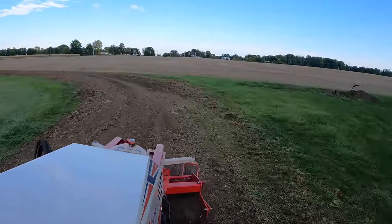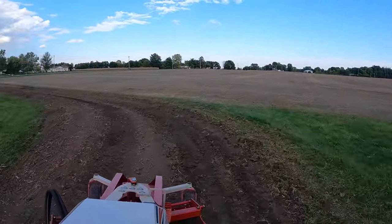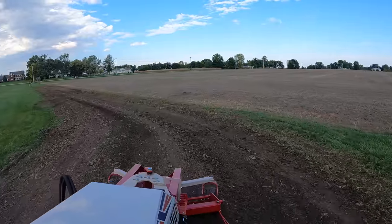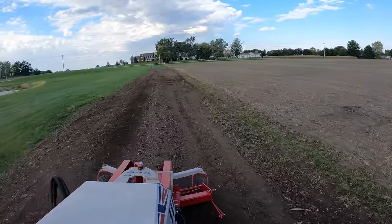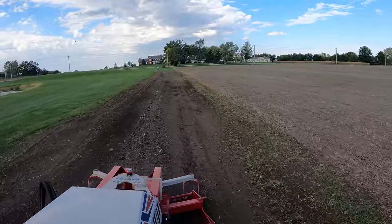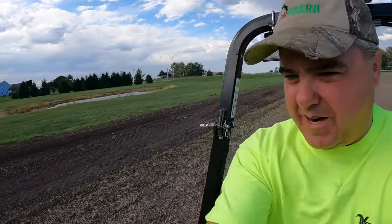That pull-type box blade is a lot easier for me to use for grading than a three-point — it just kind of scoots along there. I really like that. I think it's looking good. I think we're ready for seed.